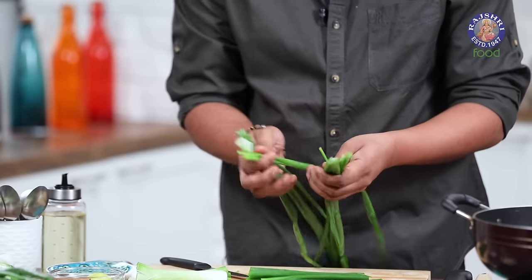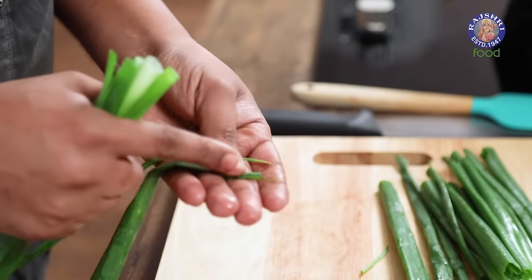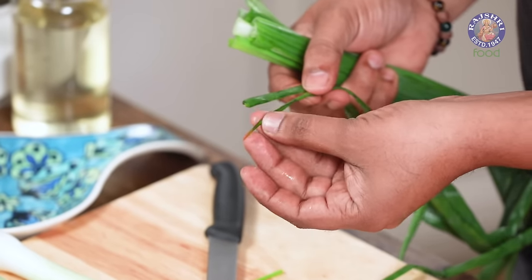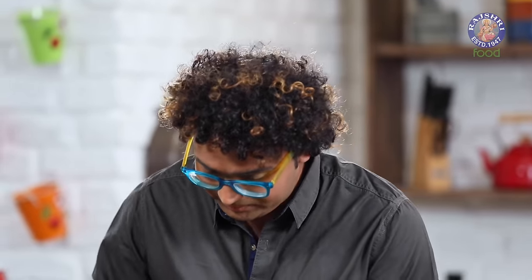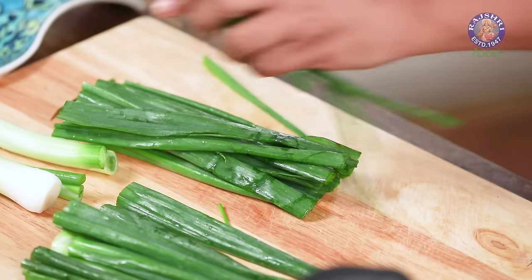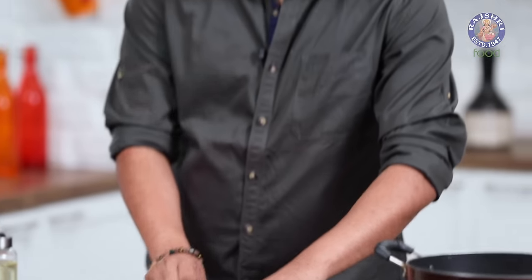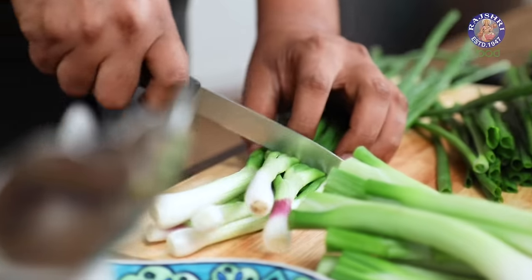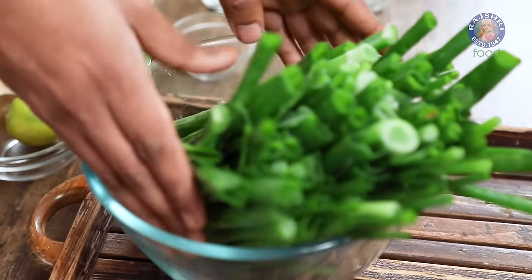It's very important to wash this nice and clean. Also, there are times when the tips are kind of a little brown or yellow in colour. Just snip them off and keep cutting absolutely normally. This is that time of the year where you also get Onion Scapes nice and ample in the market. Onion Scapes also makes a wonderful Sabzi exactly on similar lines. Let's keep the greens aside for now and concentrate on the whites.